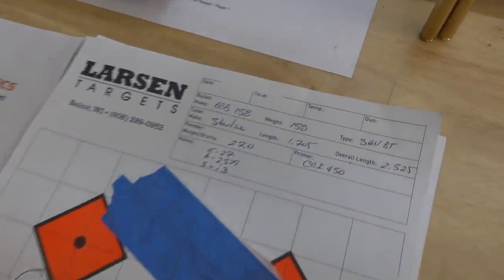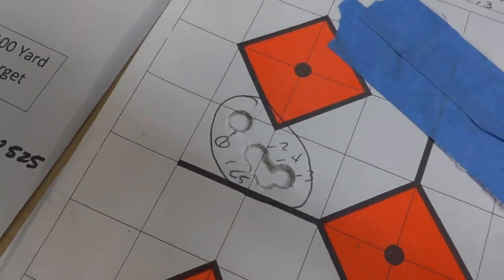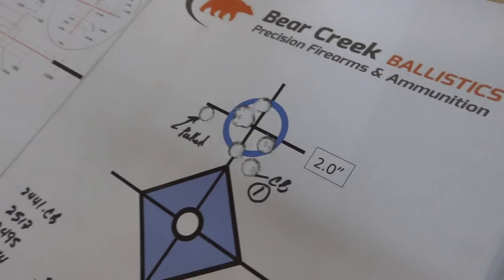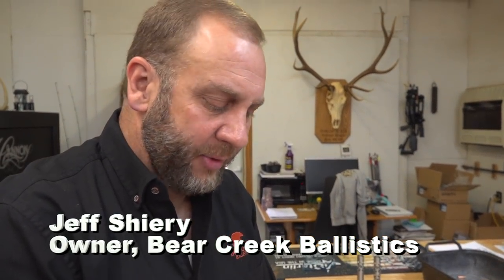Every time it recoils, it comes back to the same point, so you get tremendous accuracy. It's holding half MOA all day — cloverleafing holes at 100 yards. With the new high-velocity ammo, 300-400 yards isn't out of the question at all. This was basically the last sight-in target we did to tune the gun and make sure everything is functioning the way it was supposed to.